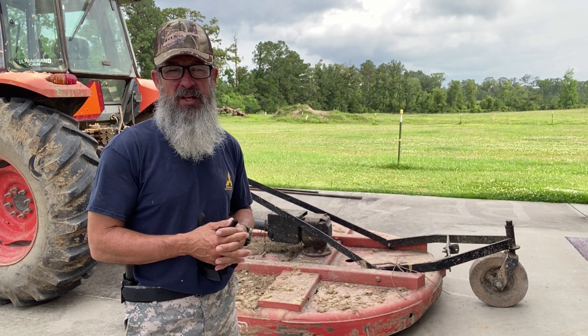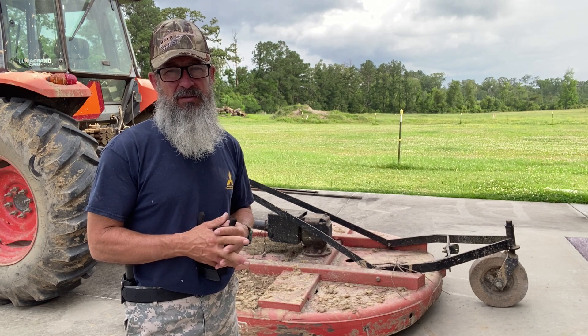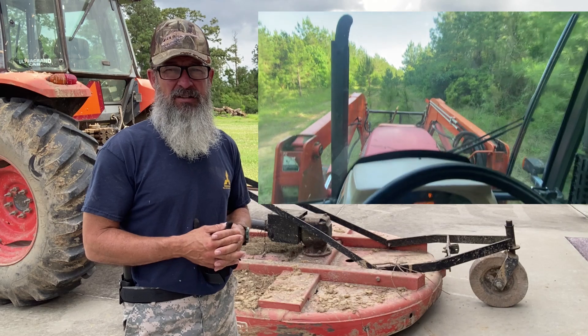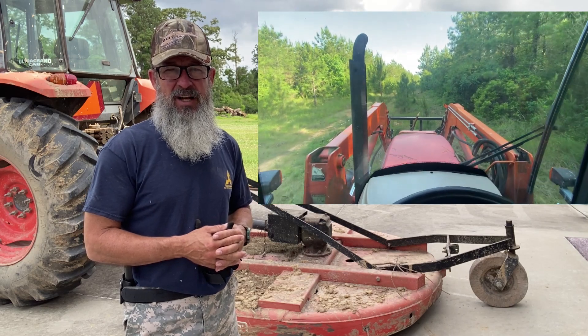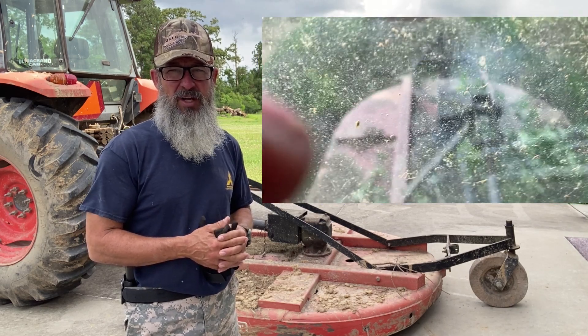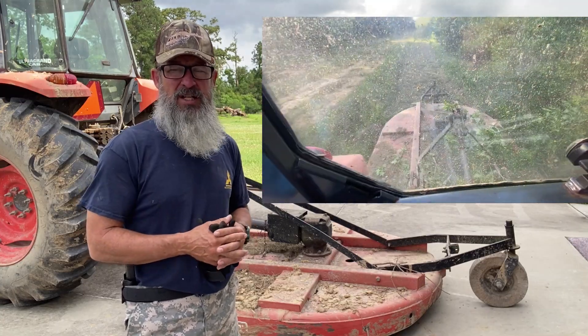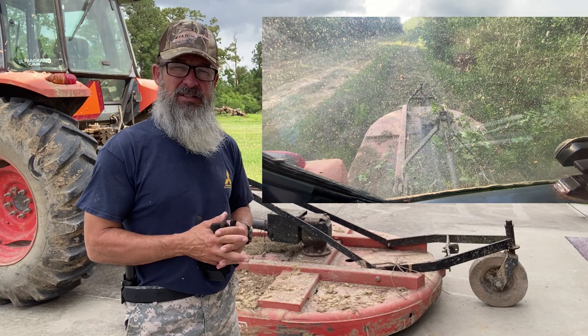I've already smoked it a few other times, but I was cutting some — might as well call it timber and some brush — and it smoked it. I think that's the last amount of use I'm gonna get out of this slipper clutch. So I'm gonna dig into this and see what parts I need to order.